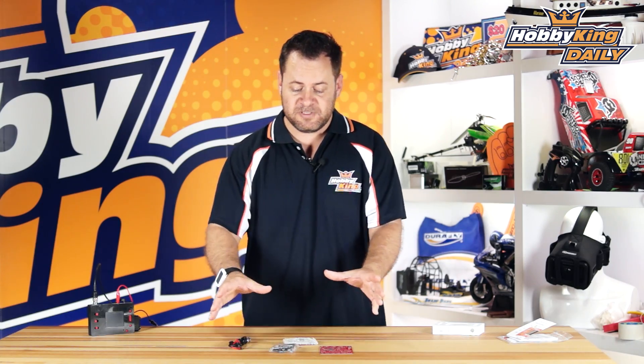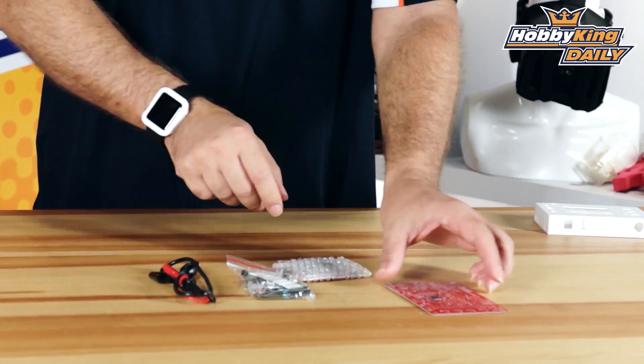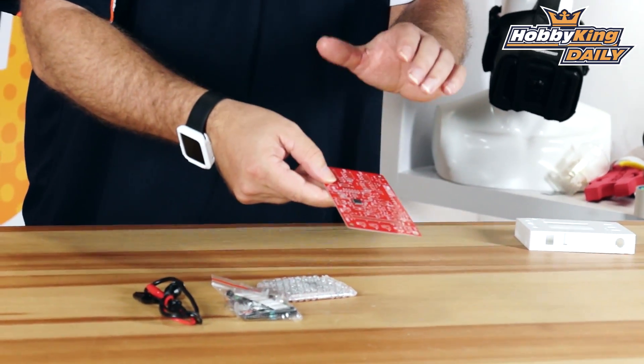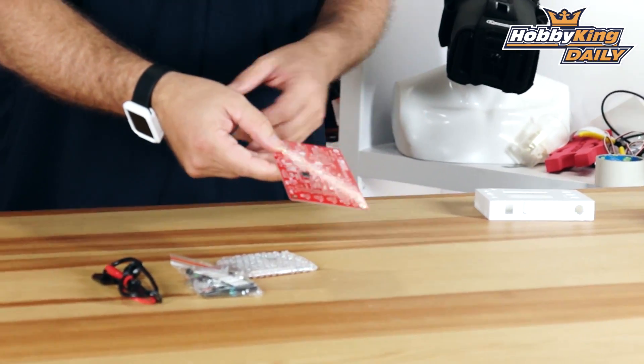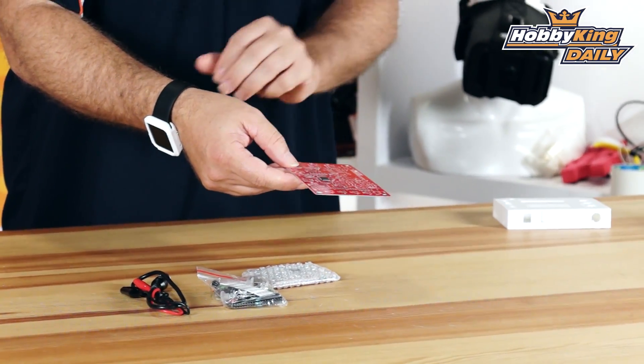If you're new to electronics and you're working with Arduino and want to be able to see a little bit closer what is really going on, this is a phenomenal tool that you definitely want to get your hands on. It comes as a kit, and you've got a bunch of little resistors and stuff in here, but all the hard part is already pre-soldered for you — the small ICs and things like that, which we call surface mount technology or SMTs.